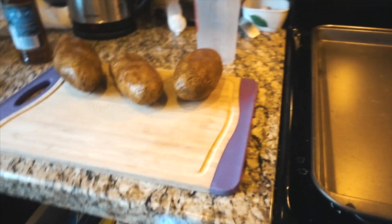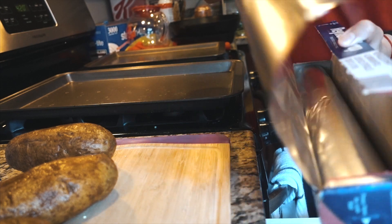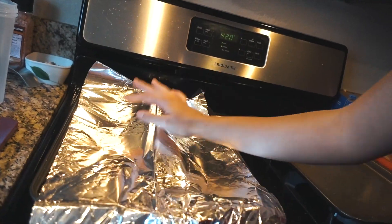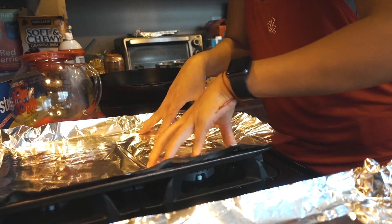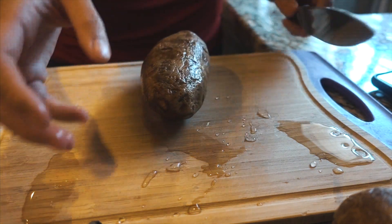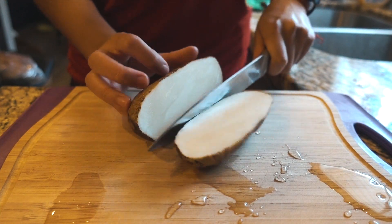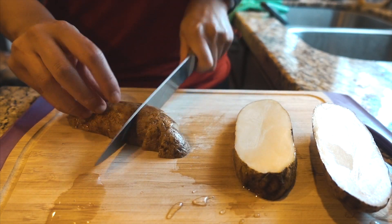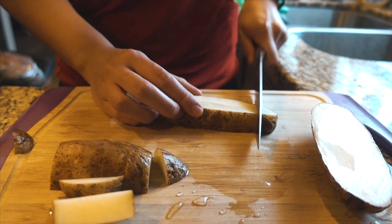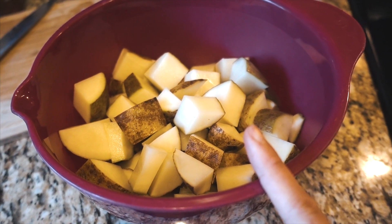We just got back from the grocery store and I'm about to show you how I make my baked russet potatoes. I'm starting with three potatoes that I already washed. I'm cutting them into about half-inch thickness — I've been liking this shape. Got all the potatoes cut up and ready for seasoning.